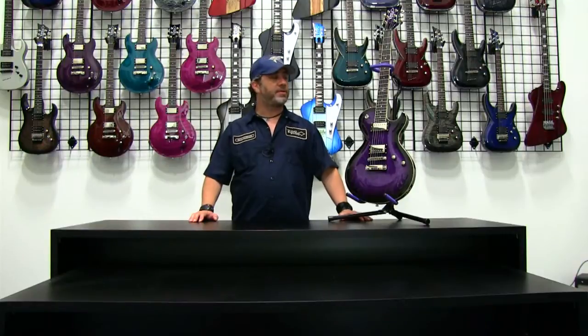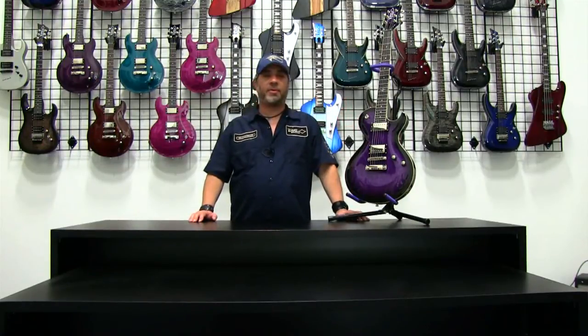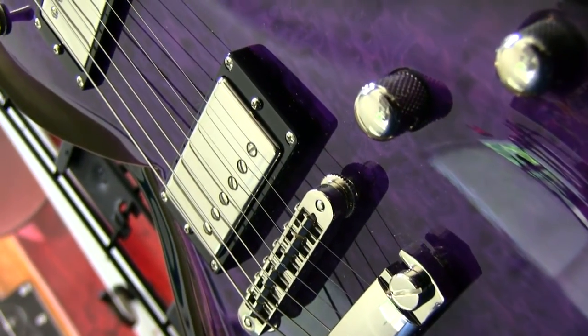Hey, this is Jeff from DBZ Diamond, and you're watching Diamond TV. We're here to do a product rundown today on one of our brand new 2013 models, the Bolero EX in Trans Purple. This is one of my favorite guitars on the line, one that I'm most pleased about how it came out — really a particular favorite.